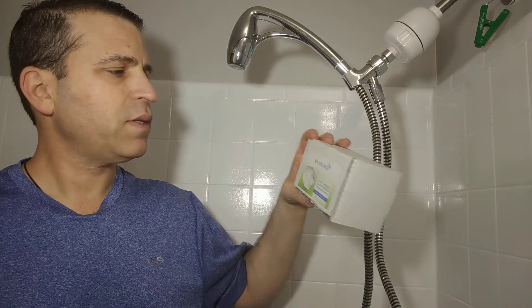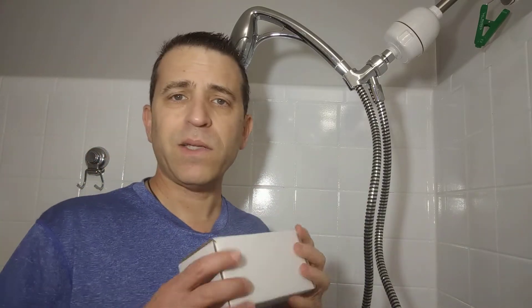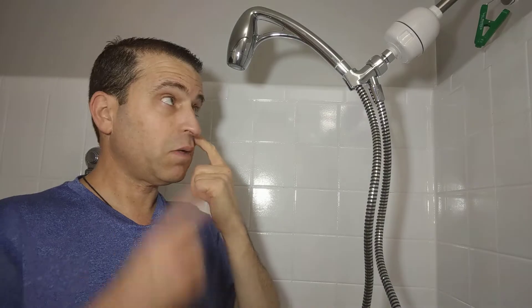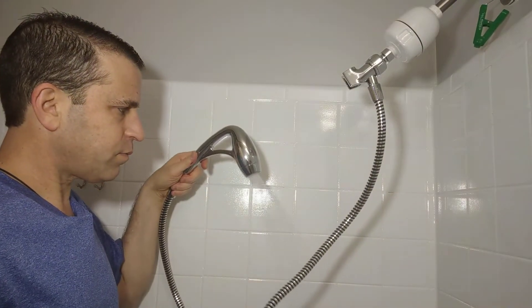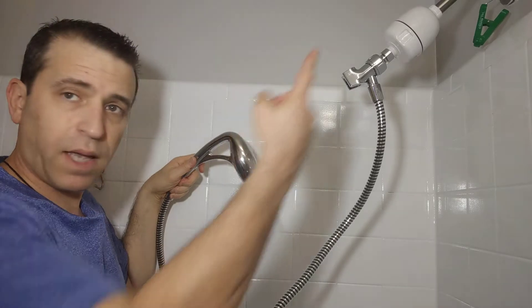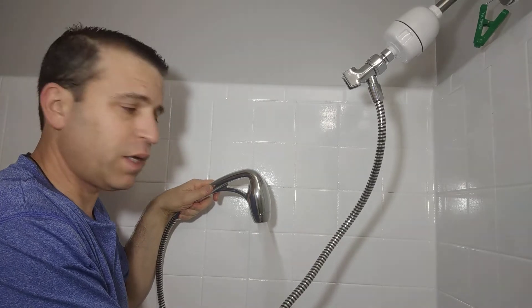Now this is the filter — this is the CQ1000 Dechlorinating Shower Filter. It works really well; I do notice a difference in how my skin and hair feels when I use it. Do keep in mind that the flow you're seeing is going through the filter and that does slow it down some. Let me go ahead and turn on the water. There you go — it's got a really nice flow. It feels good and it's going through the filter and getting really nice pressure on your body.